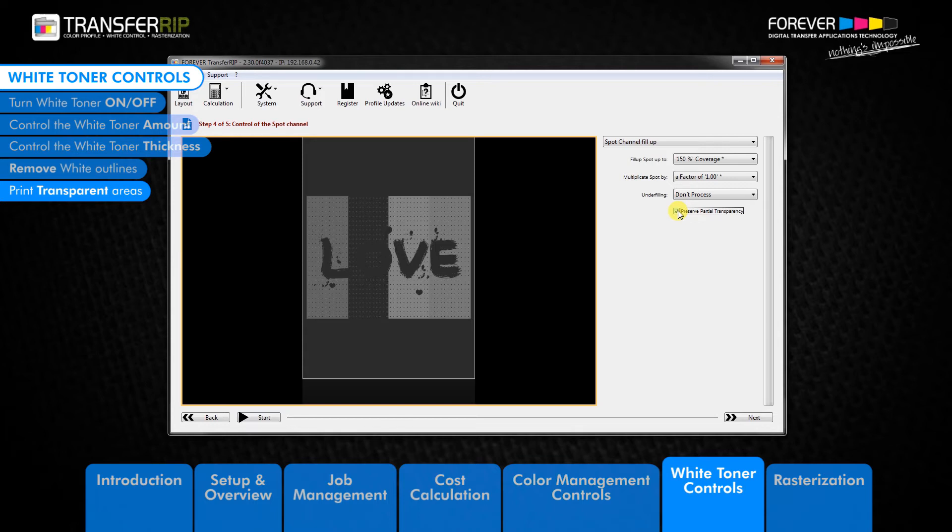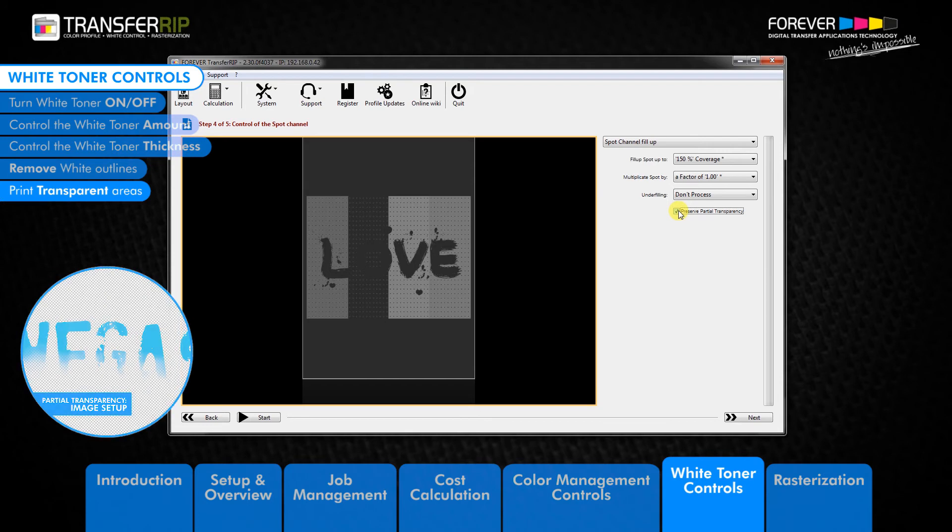As I mentioned before, to a point we cannot print transparent areas of an image because there is not enough toner for the transfer to work. If we look at the example images, we can see how transparent areas in the image have been prepared in our image editing software.